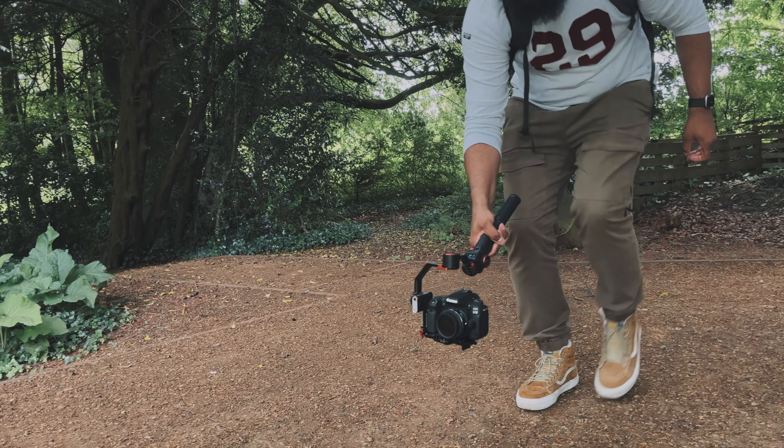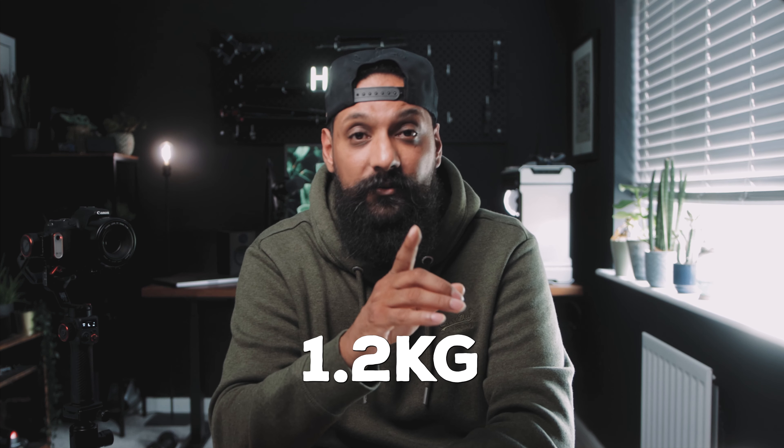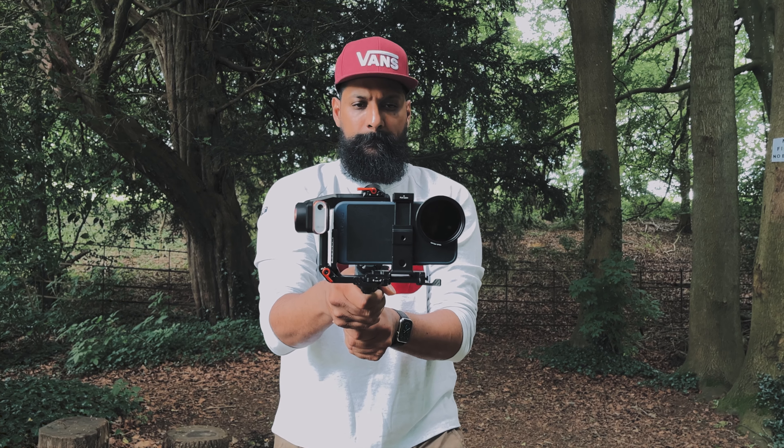Let's move on to performance. Charge time on this gimbal is three hours, and once fully charged you get 17 hours of working time. The maximum payload is 1.2 kg, so don't be mistaken — it's not going to fit any big heavy DSLRs or long lenses. But if you have a small DSLR, small lenses, a mirrorless camera, or a compact camera, this gimbal is perfect. And when using a smartphone, you can put almost anything on it — I paired my iPhone 13 Pro Max with a heavy filter and it handled it fine.